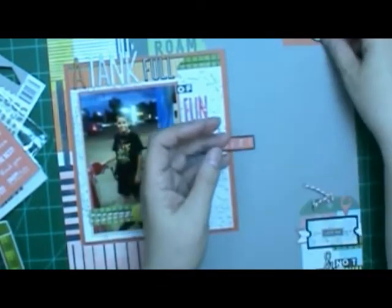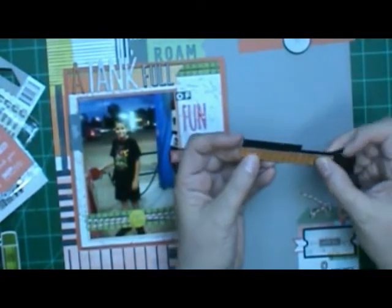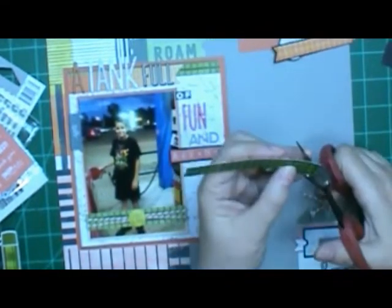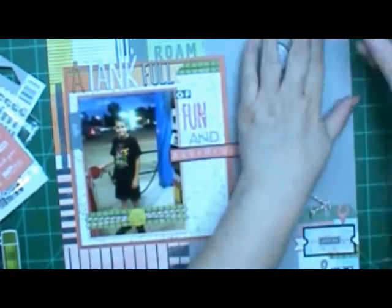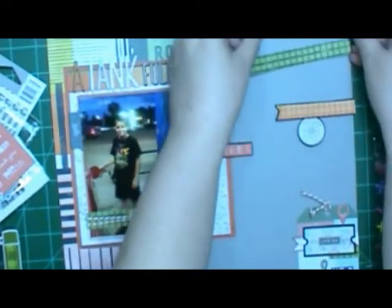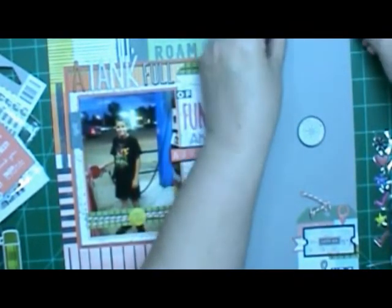I'm taking the sticky off the back of this so that when I put it on there I can add some dimensional foam and lift it up rather than have everything flat. I forgot to turn the light back on — it must have turned off when I walked away. I'm adding black again up there, and I do have several banners up there. I like using banners on boy pages, and I try to be a little more creative. Instead of doing a fishtail banner I do an arrow-point banner — I think that's what they're called. There are my layers, and I'm clipping off the excess.